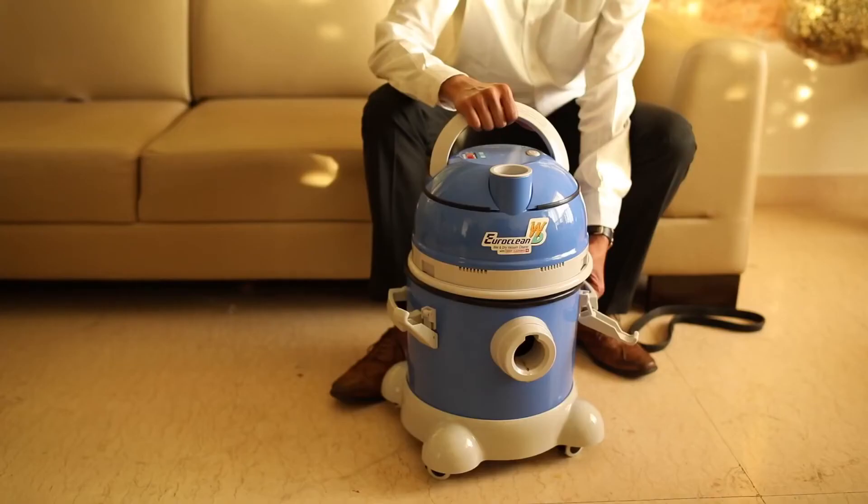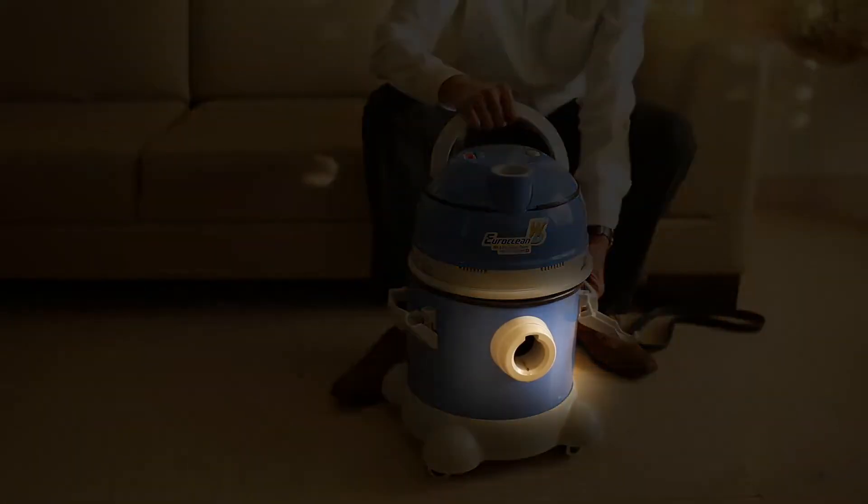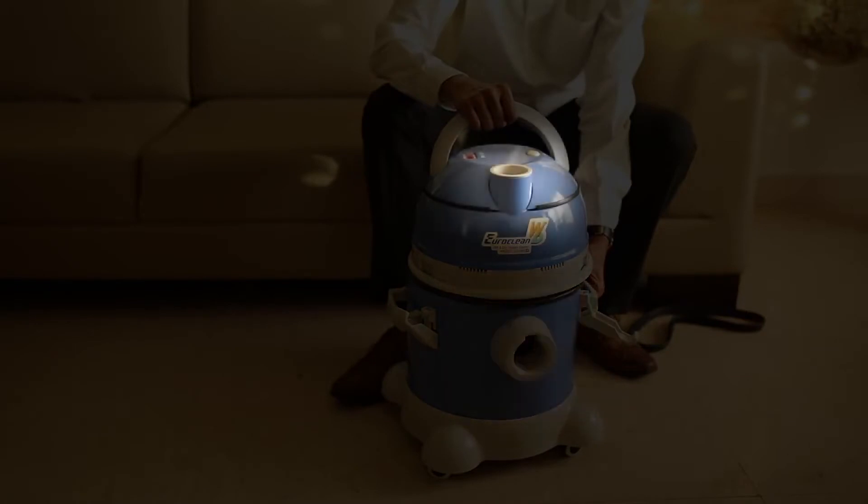Before switching it on, use the hose on either the suction end or the blower end depending on your usage.